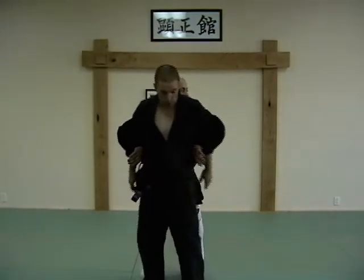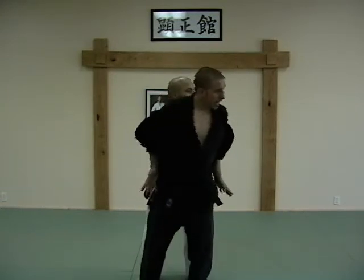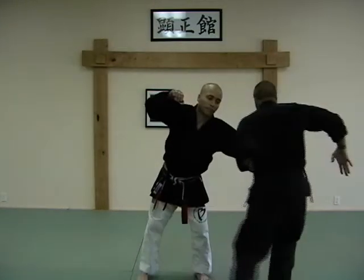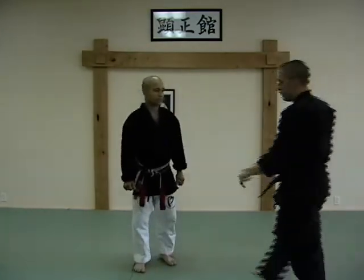So he's got double overhooks on my arms. I stomp, cinch real tight, heel palm — a lot of things going on at the same time. Stomp the other way, elbow and scoop, get my arm out, step through, step back, break, crossing out — with speed.